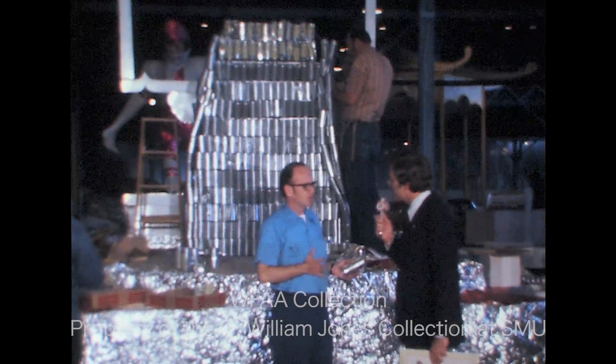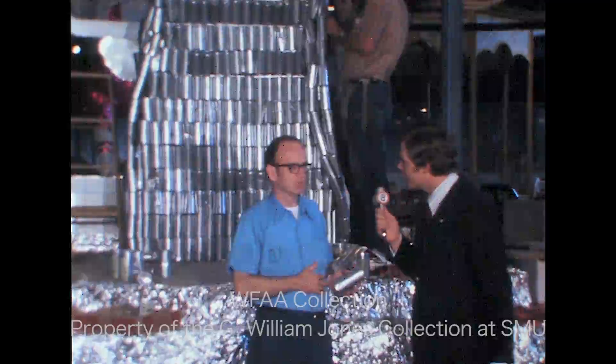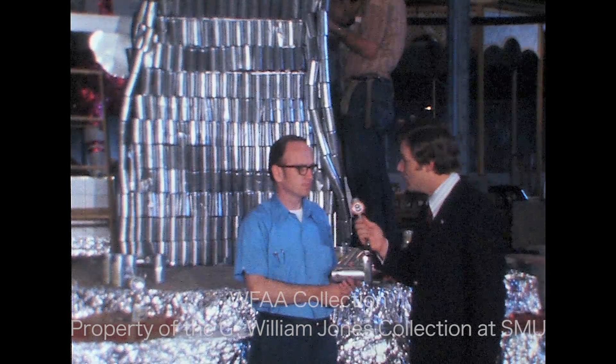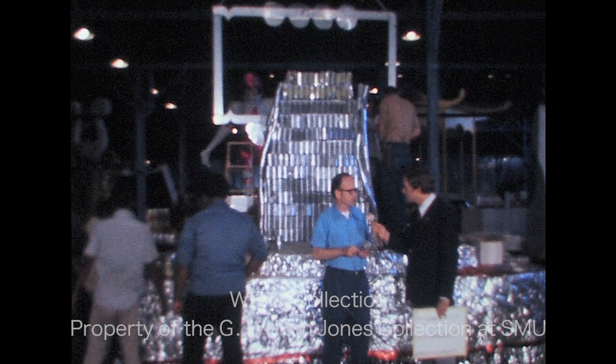Tom, what does a float like this cost? These floats will run from $6,000 to $10,000. What kind of time are you talking about in order to put something like this together? We're talking 350 to 450 man-hours. Are you going to have this float put together by the time of the parade, January 1st? Yes, we'll have it finished tomorrow night at 5 o'clock. That's fantastic.